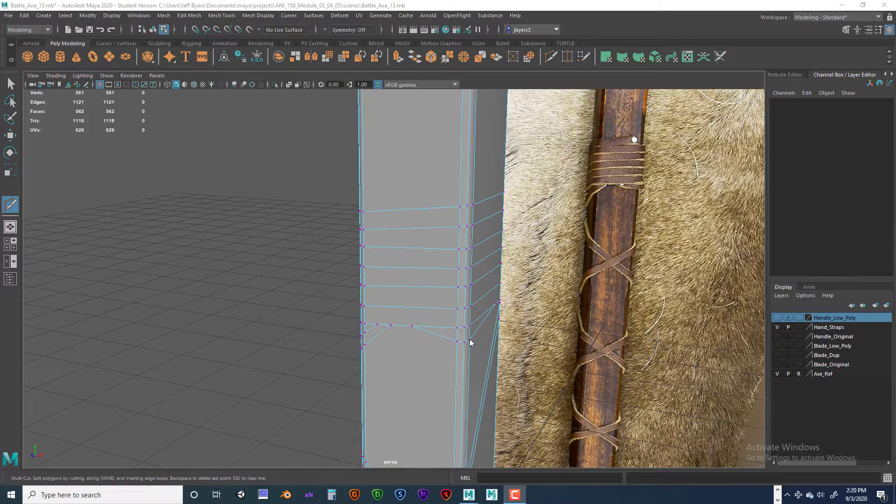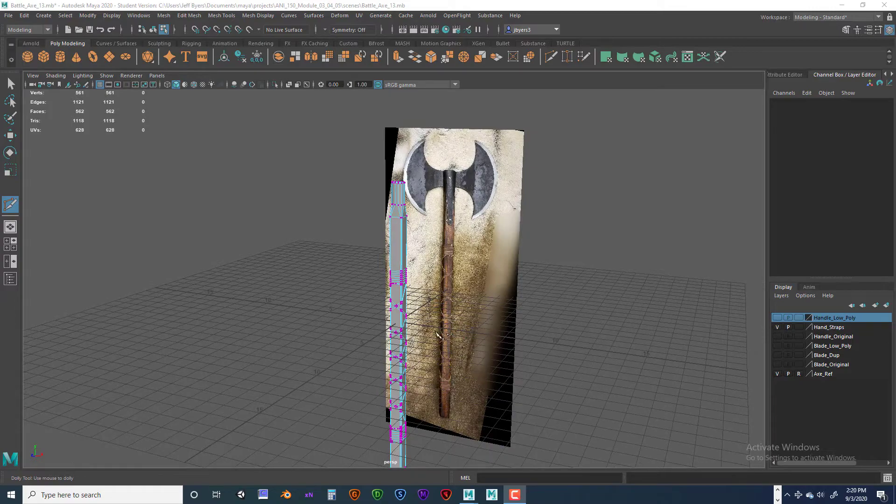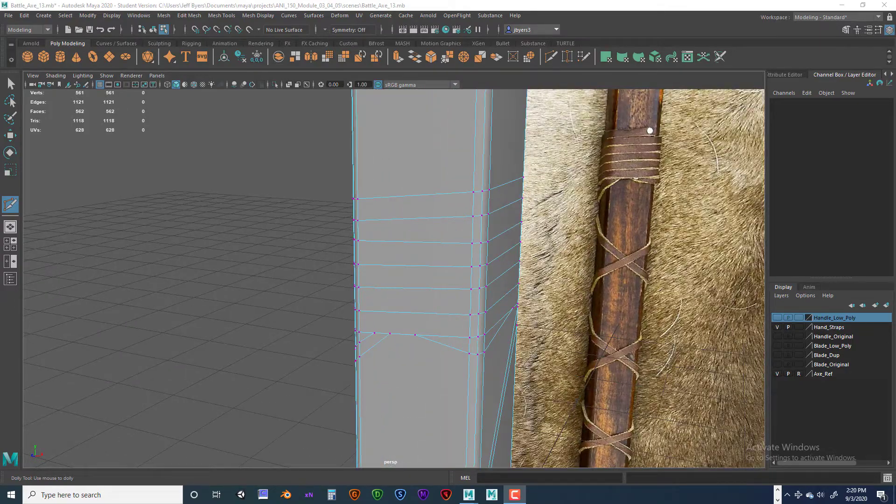Hello, welcome back. We're going to finish up the battle axe. This is Jeff Byers and Annie 150, and we're going to continue with part 5 of our video series on creating a low poly battle axe. We're ready to now go to the next stage.